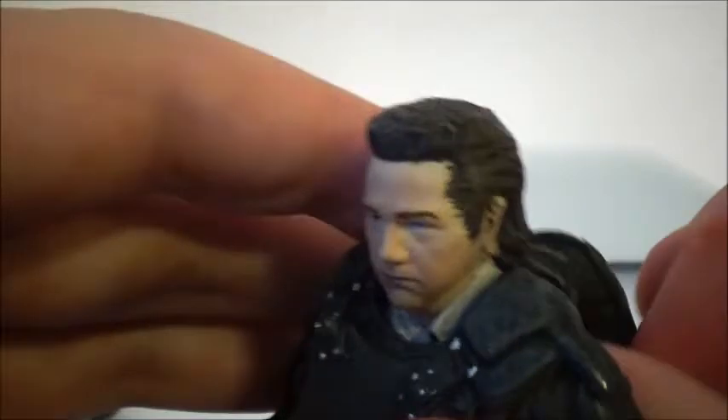He does come with this backpack, which as I was taking it out, it kind of came off. I don't think you can really put it back on — maybe one of the straps can go on — but I like it when my figures can use their accessories. It is a nicely sculpted backpack, so I might just leave it the way it is.